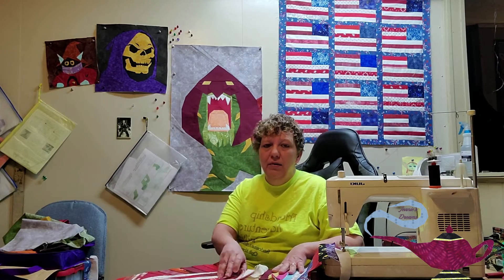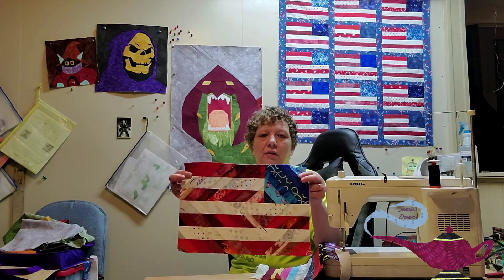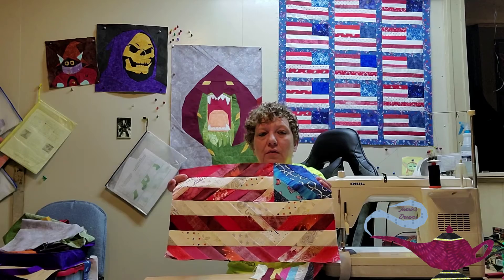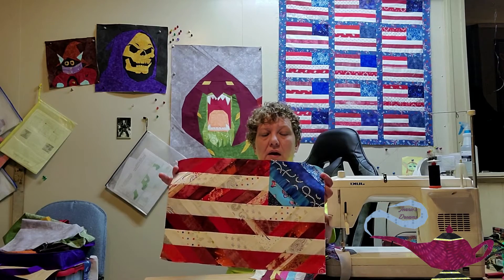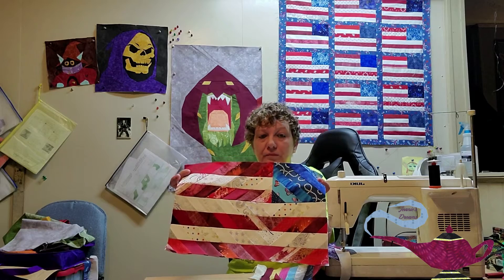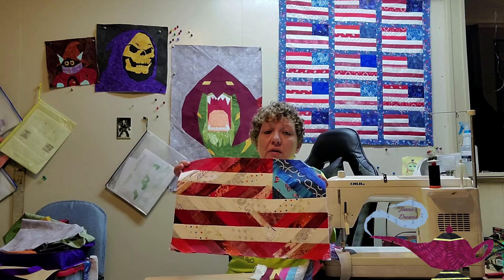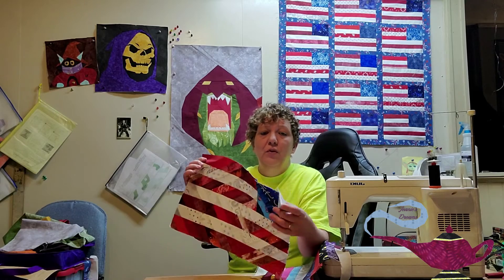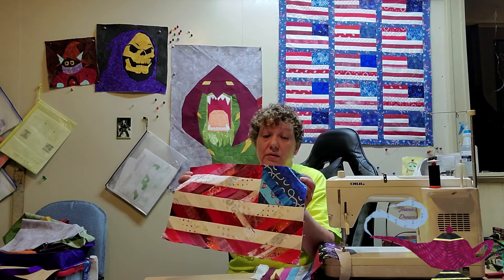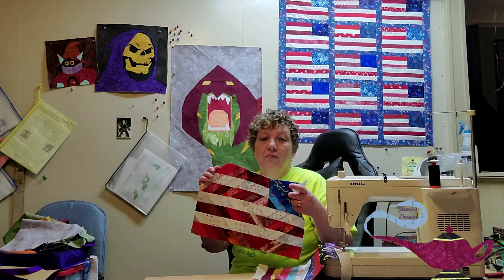While I was on the string quilt kind of stuff, I went ahead and made this other string pattern for the American flag. This was extremely time consuming, but it looked so cool. I think I might make up a few more. I just haven't decided if I'm going to use this in a quilt or just use it as, like, maybe facemats or something. I do think it turned out really, really cute.